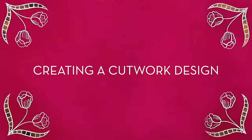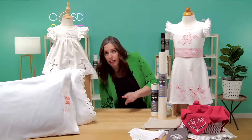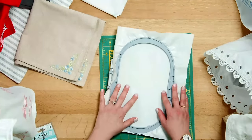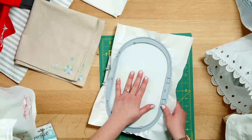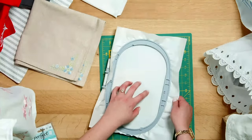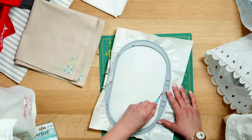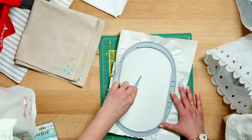Let's walk through the process of making a basic cutwork design. The first thing is you're going to hoop a piece of Aqua Mesh Plus. When it comes off the roll it has a side that looks like Aqua Mesh and a side that looks like paper — you want to hoop it with the paper side up. Then take your Perfect Scoring Tool and lightly score around the outside edge of your embroidery space, and then do an X through the middle.